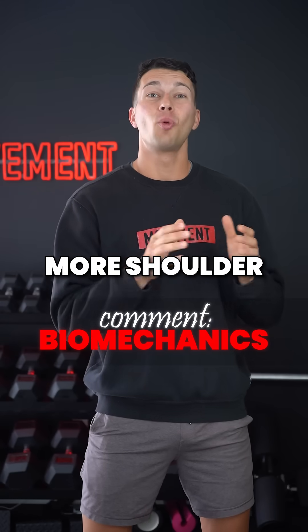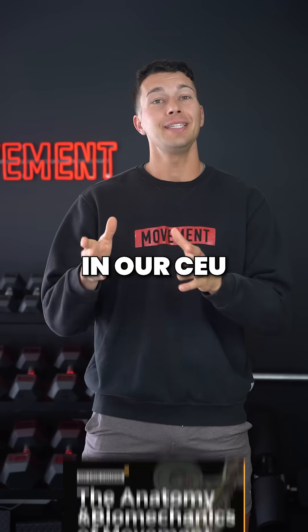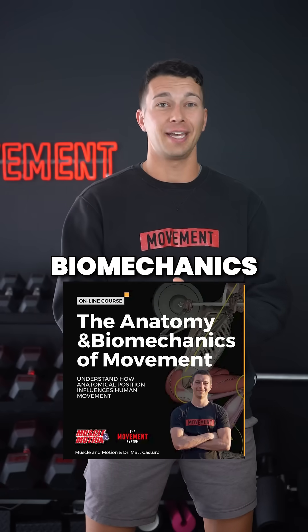Comment 'biomechanics' to learn more shoulder biomechanics with 3D advanced animations in our CEU-approved course, Anatomy and Biomechanics of Movement.